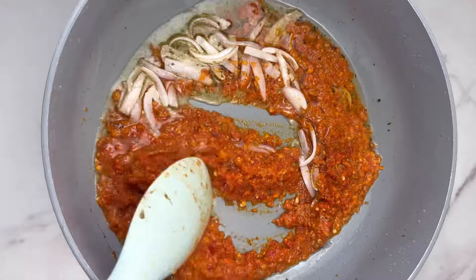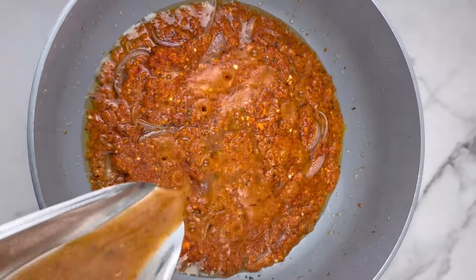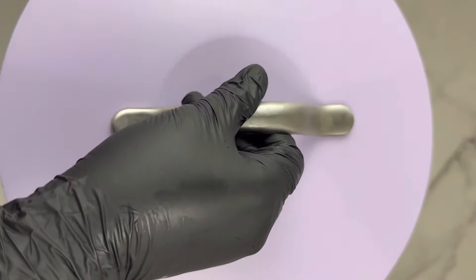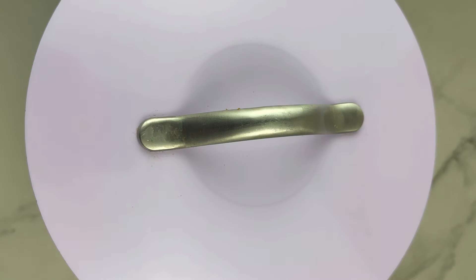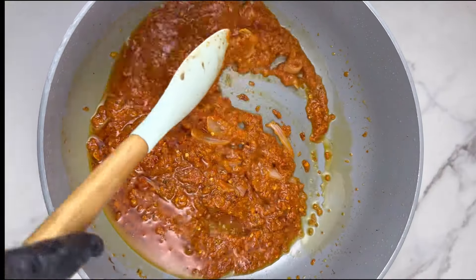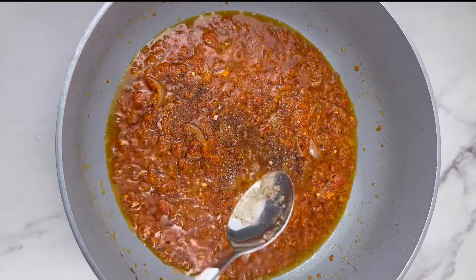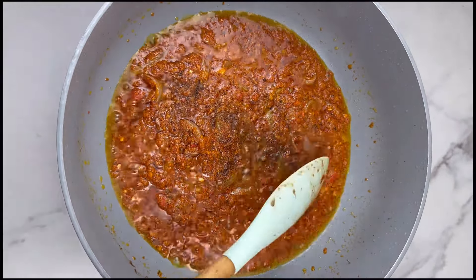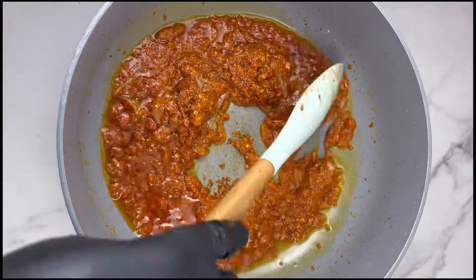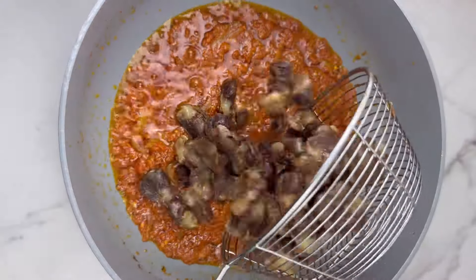Now let's make the sauce. In the same oil used to fry the gizzard — with some removed — add in some onions, then add the pepper mix. Here's a little secret: pour a little bit of the gizzard stock into the pepper mix, then cover and let it cook. This brings out the gizzard flavor in the pepper sauce and you'll really like it. Once well cooked, season with the same seasoning used for the gizzard — Maggi cube or anything that works for you — then give it a good mix and let it cook.